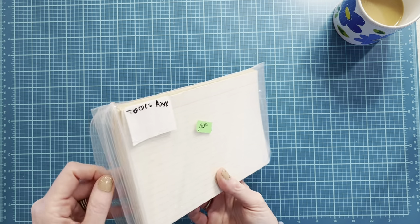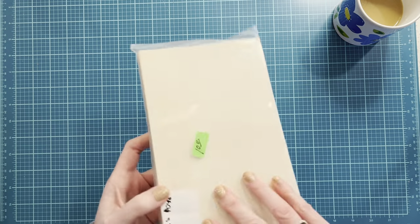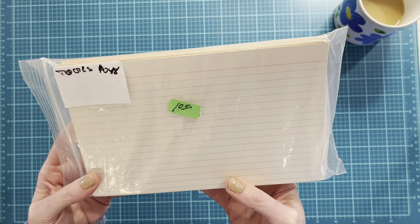I got a pack of very long aged-edge ruled index cards — I think these are probably five by seven.